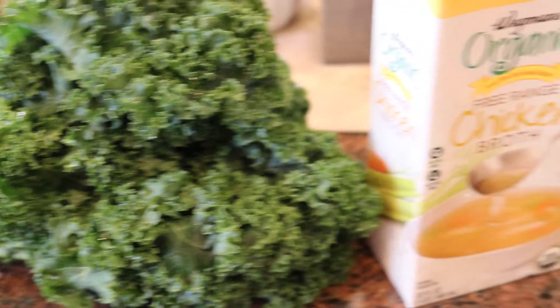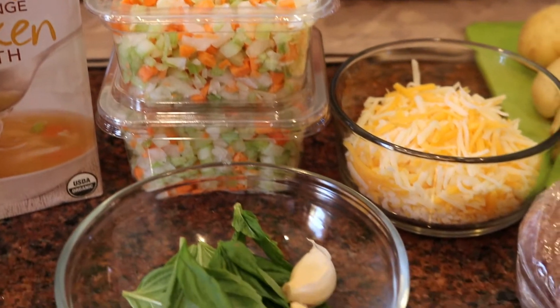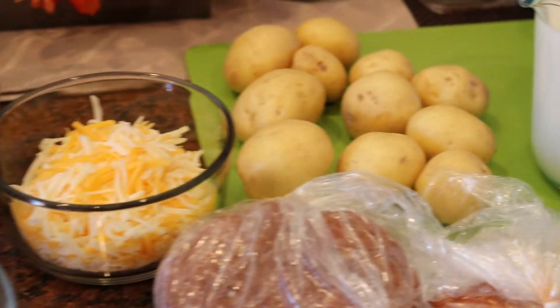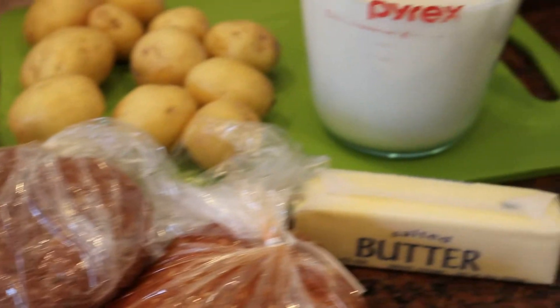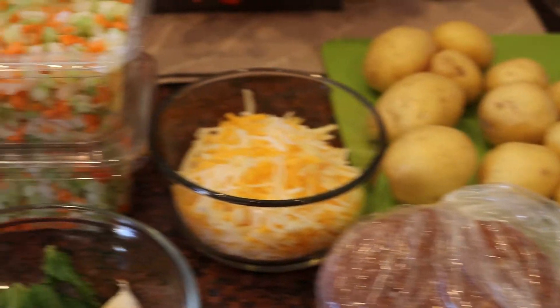Today's ingredients: kale, chicken broth, onion, celery, carrots, basil, garlic, cheese, gold potatoes, sausage, milk, butter, cream, sour cream, and some flour.